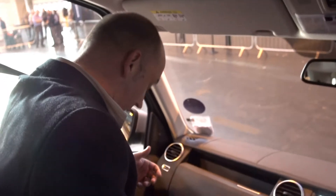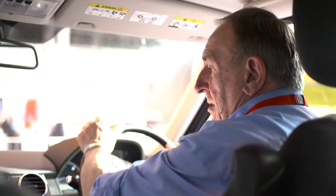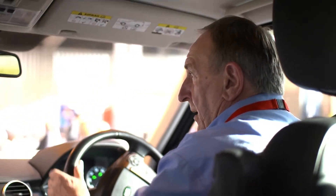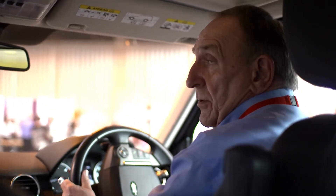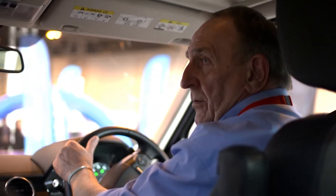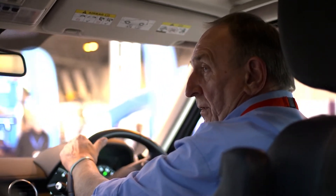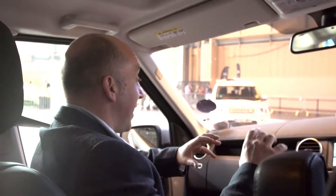I'm actually being held in by my seatbelt there. Now we're just going to go around onto a side slope — this is going to show you the angle the vehicle can handle. It can go at more than the angle we're showing you here, but this is just to show the general public how capable and stable the vehicle is.